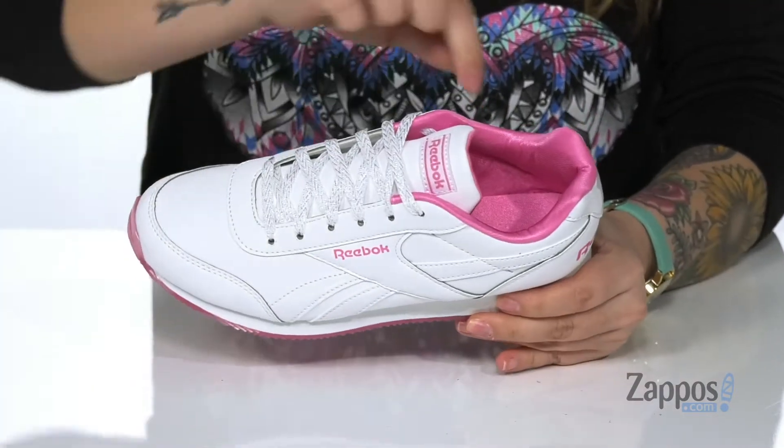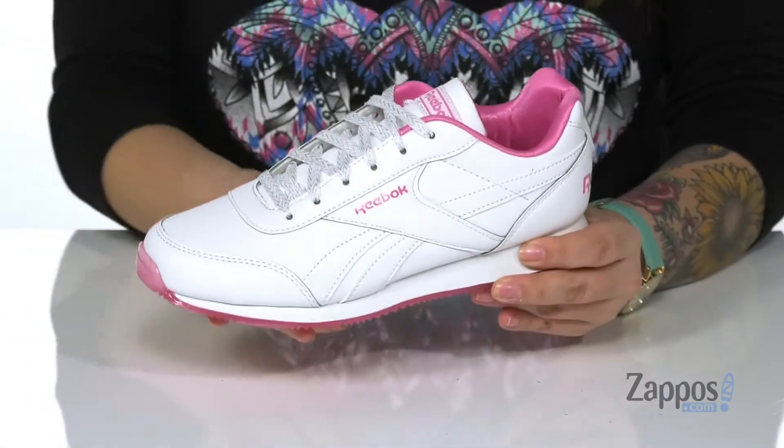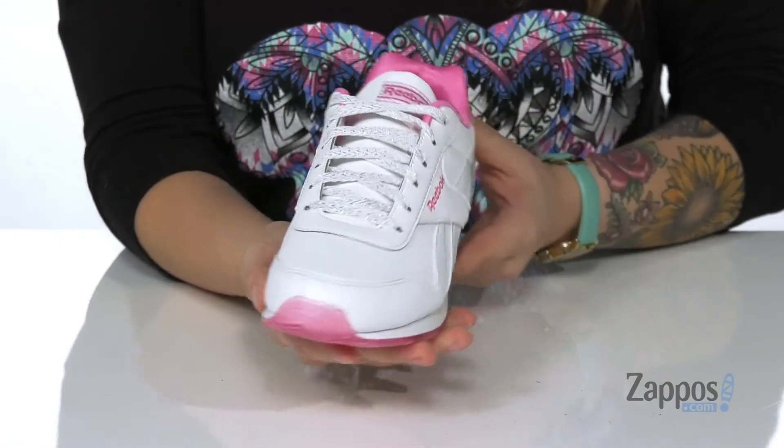On the inside, we do have a padded collar with some padding in the tongue. And I'm really loving these laces because they are embellished with a little bit of silver — gives it a little bit of a flare.